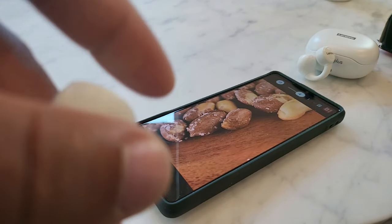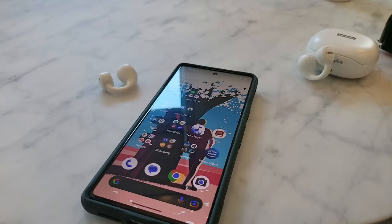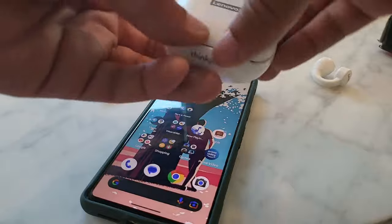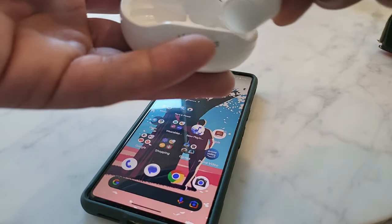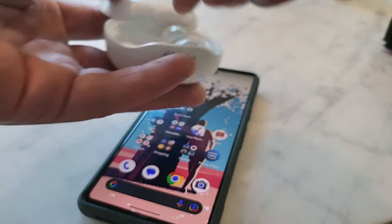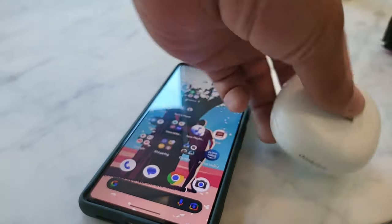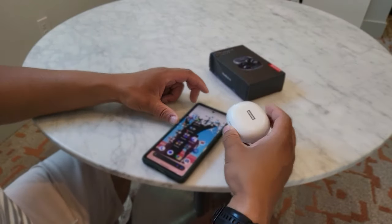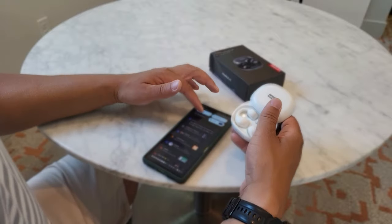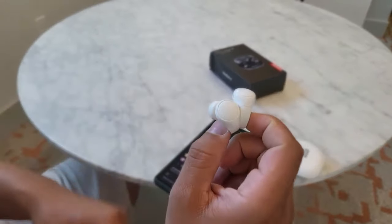When it came to the charging case, I was easily able to get the earbuds up to 100% within one and a half hours. I was pretty impressed with the overall charging speed and battery duration, because each earbud is going to get you six hours. And overall, you're going to get a total battery life of about 24 hours.